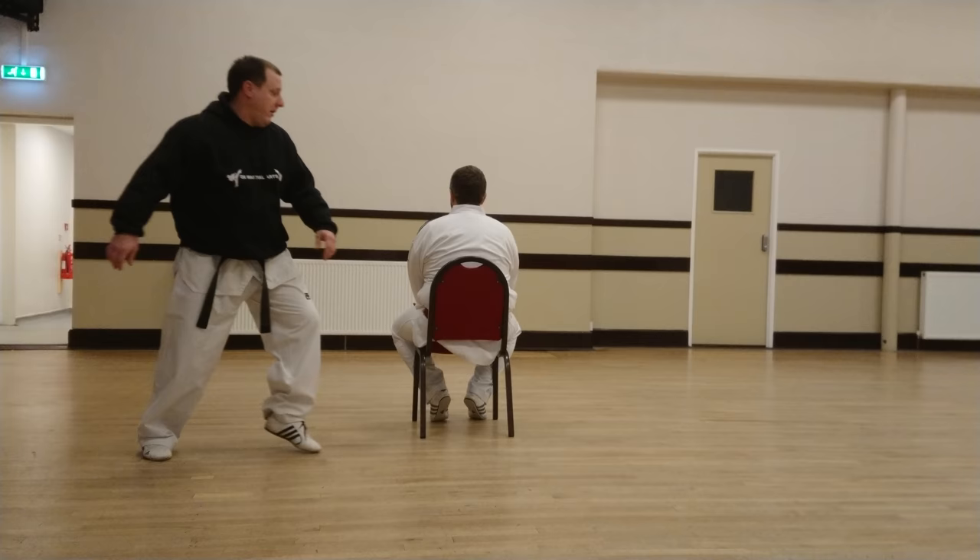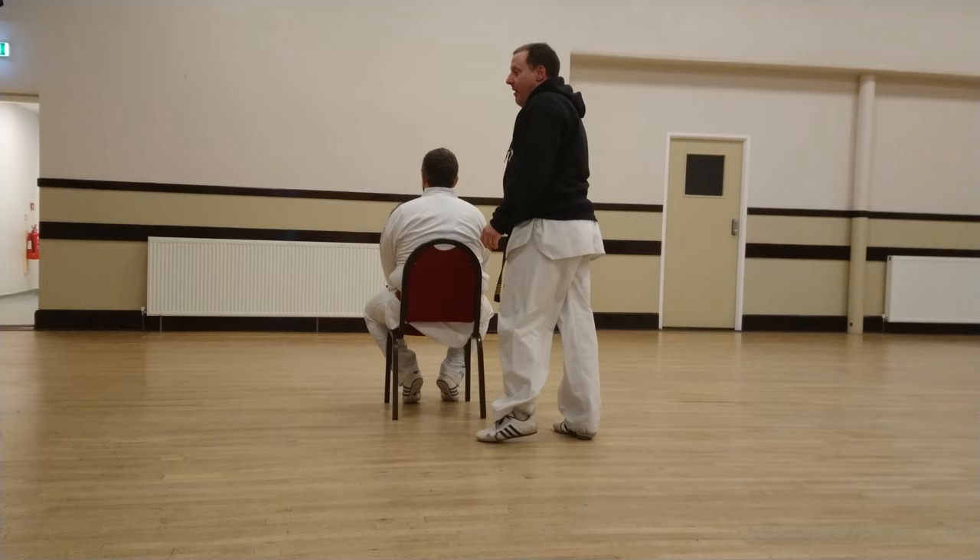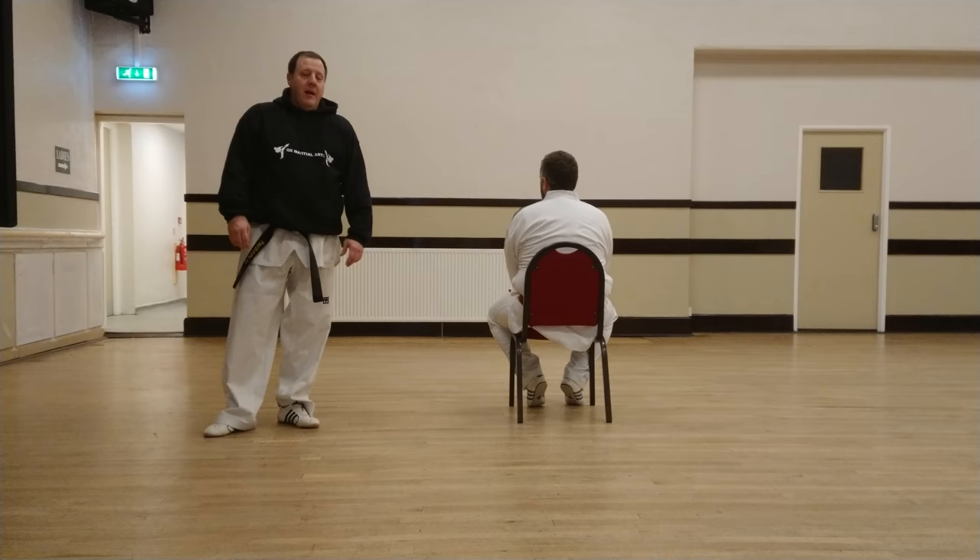Again — up and tuck the leg up. Practice slowly getting your position right on your flying side kick. The last one we're going to do, again using the chair in the same position, is useful for 360 hook kicks or 180 back kicks.